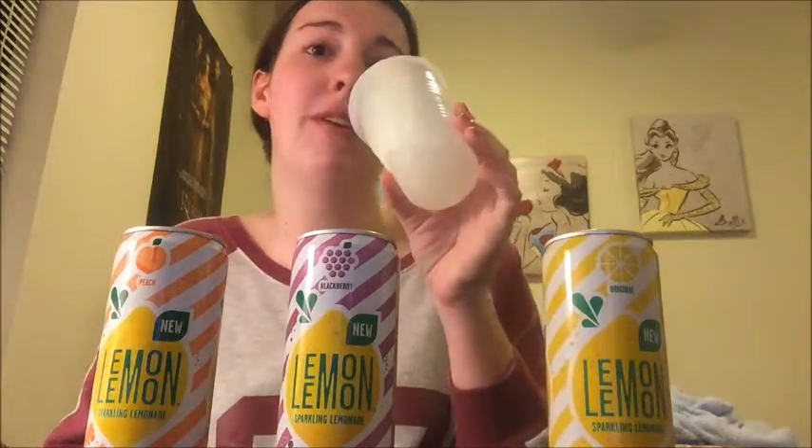Oh, I didn't even show you guys the lemonade colors. This is amazing.